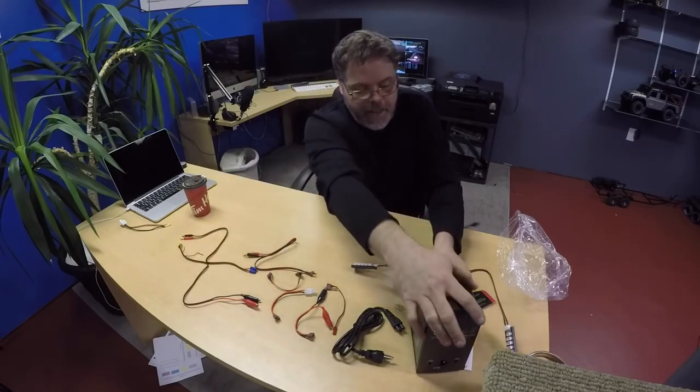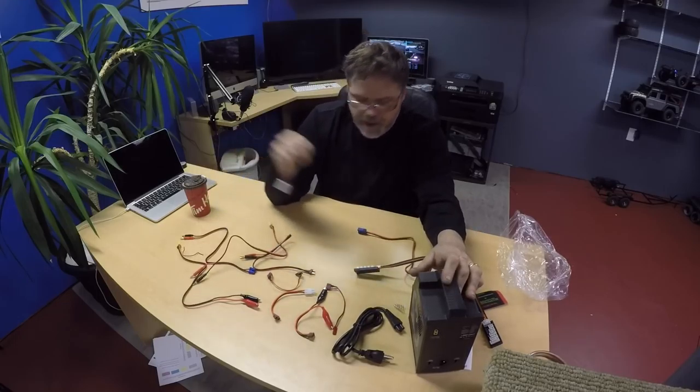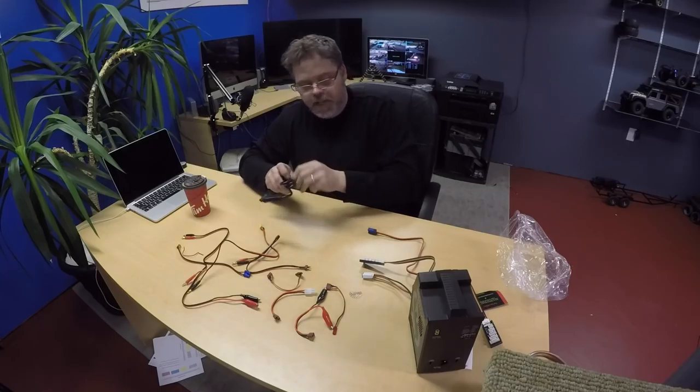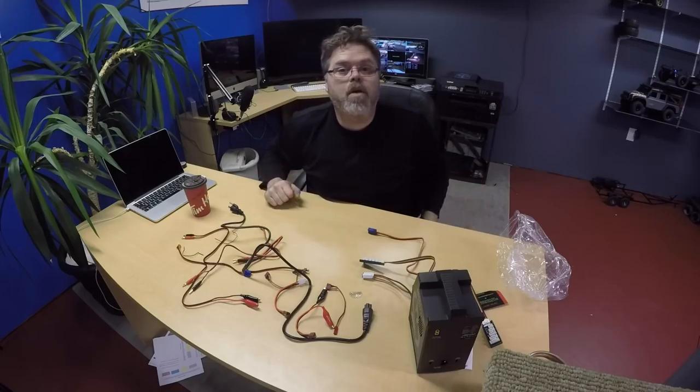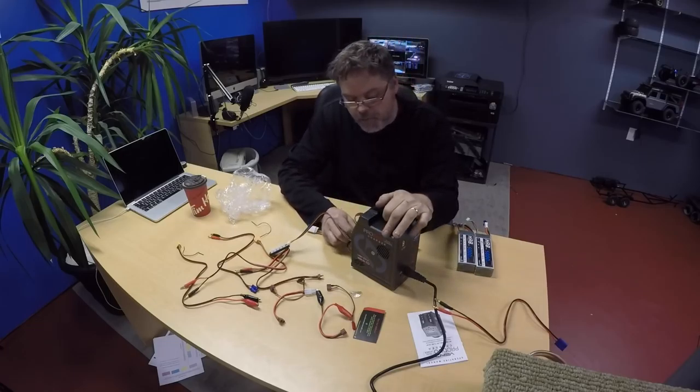So we'll plug this in there like this. There's the adapter for the other one. We can put that one aside. So we'll undo this here. And we've got the old Venom Pro Dual power charger plugged in.